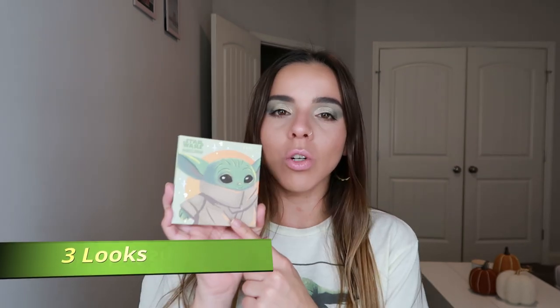Hey guys, welcome back to my channel. Today I'm going to be doing a three looks one palette with the Star Wars The Mandalorian The Child palette by ColourPop. I was really excited when I saw this launching because I have a mild obsession with Baby Yoda. Some people say it's not Baby Yoda, it's The Child, but who cares — you call it whatever you like. I like Baby Yoda, and this is what the palette looks like.